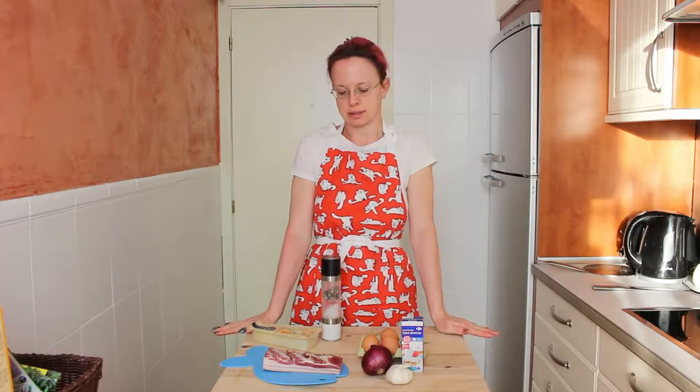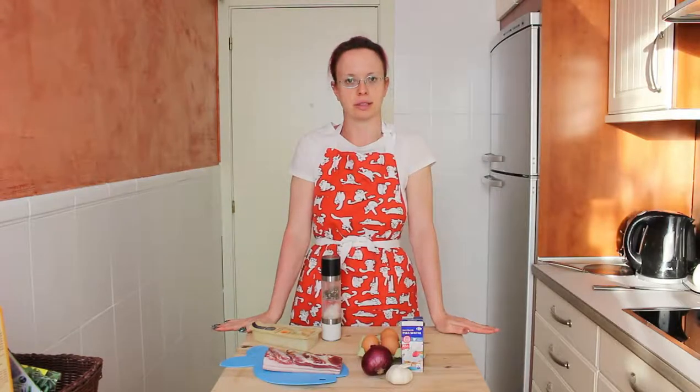Hello and welcome back to my channel. Today we're going to make one of the most discussed and argued recipes in the world, I think, and it's carbonara.